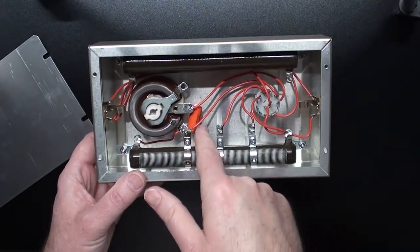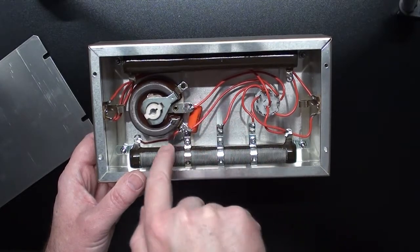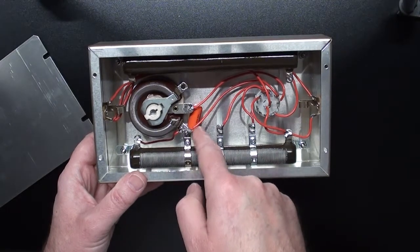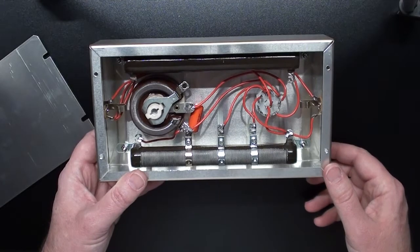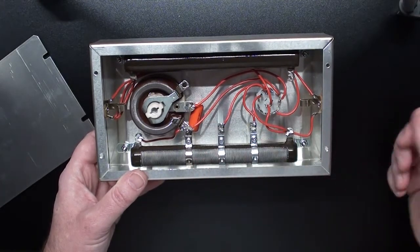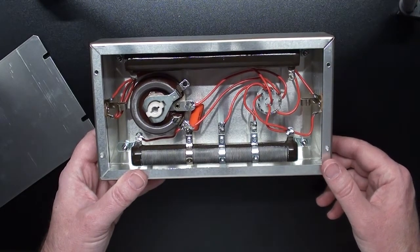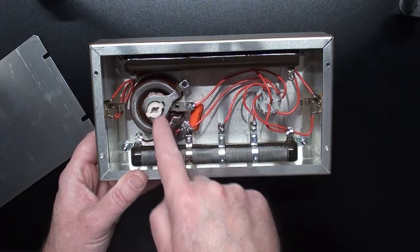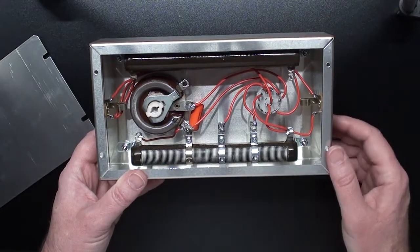There's also a capacitor that goes from the wiper of the rheostat to the input of the rheostat. That is specifically there so that when you turn the level down on the bedroom volume, the treble doesn't disappear. It's like a treble bleed circuit that some guitars have on the inside. The cap works in conjunction with the resistance of the rheostat so that you don't lose treble when you're turning the volume down.